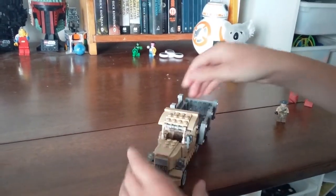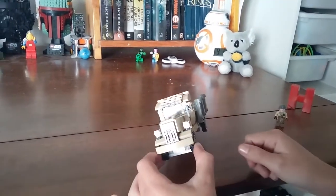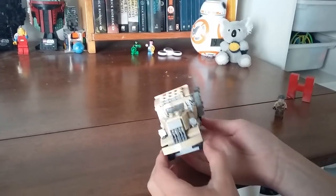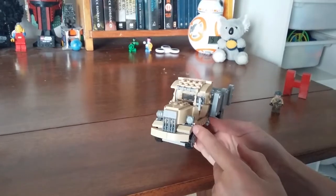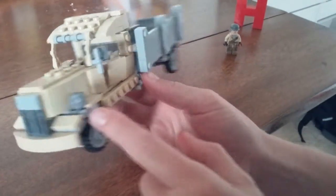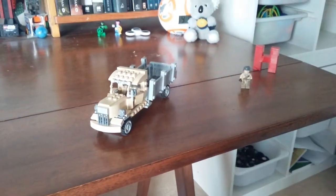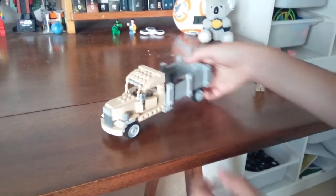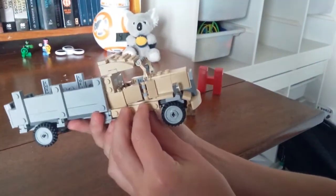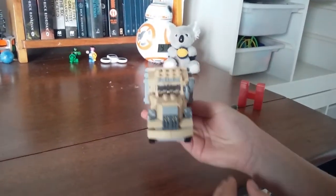Some techniques I like to point out: the use of droid arms for the windscreen, and different use of clip pieces to achieve the mud guard with headlights — that was quite difficult. I think I got the shaping quite well on this car, especially at the front.